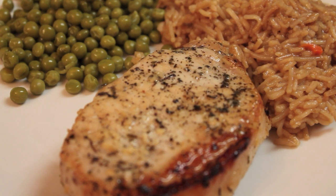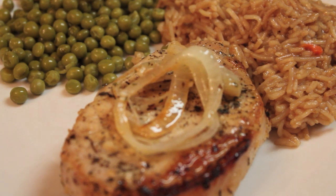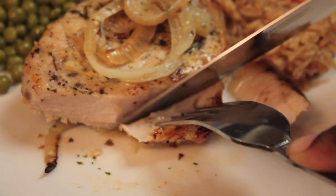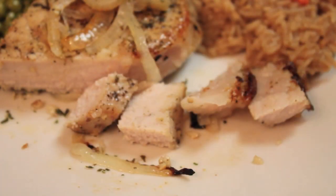Now it's time to plate this and I'm going to top my pork chops with some onions. Just look how juicy and moist that pork chop is. And yes, we baked these uncovered. And that's it.